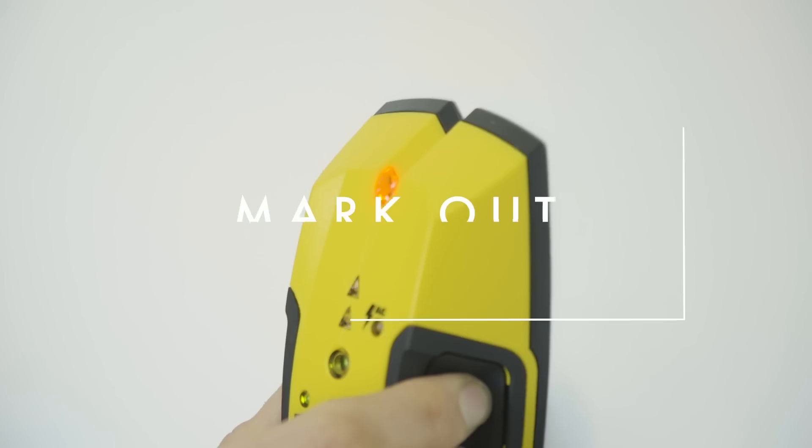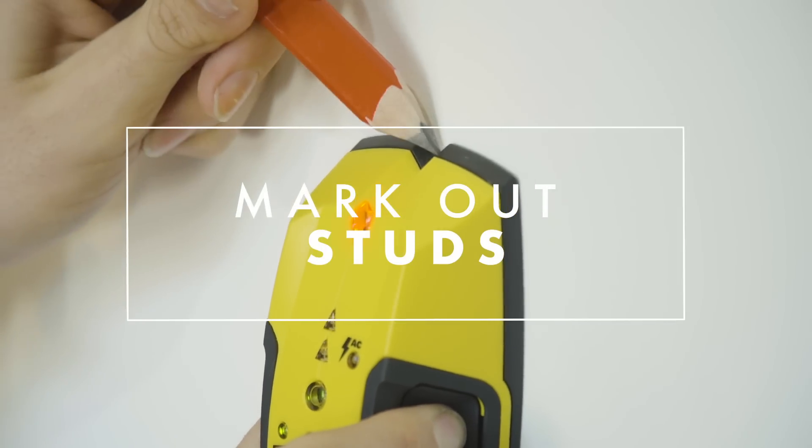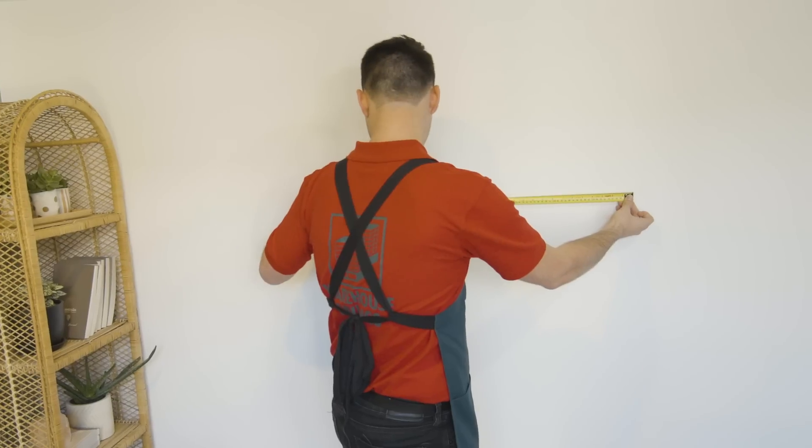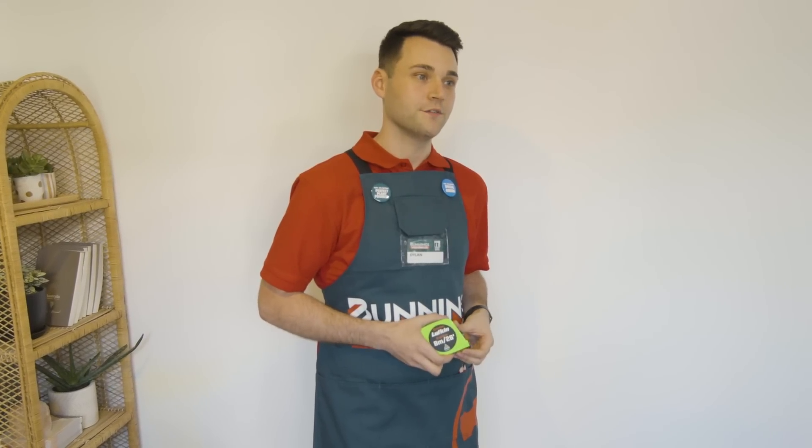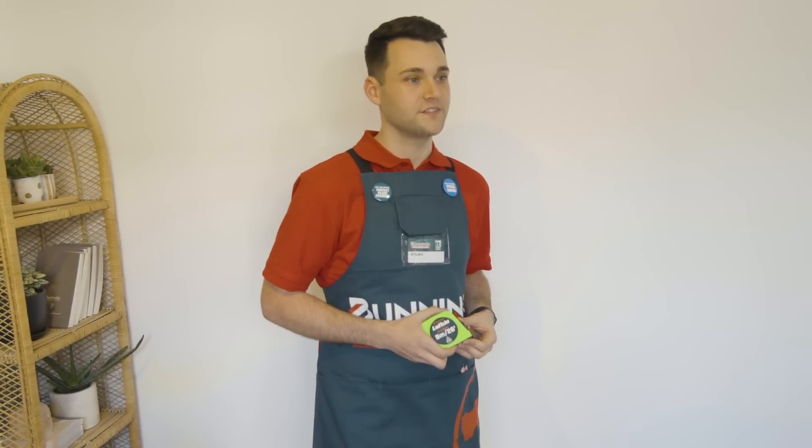Using a stud finder, check the wall to see if there are any studs where you'd like to hang your cube shelf. When you find a stud, mark the wall with a pencil. My studs are 600mm apart, which is perfect for my cube shelf, which means I can drill directly into the studs. If you don't have studs where you want to hang your cube shelf, you'll have to use wall mates to make sure your shelf is secure.